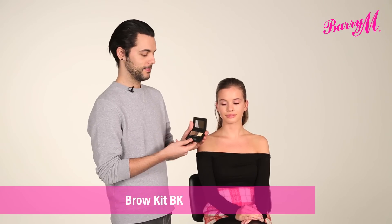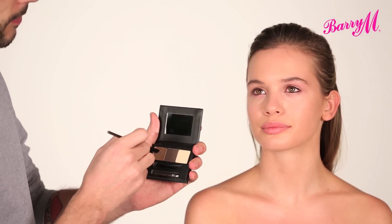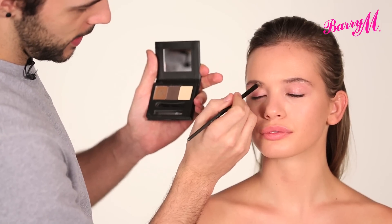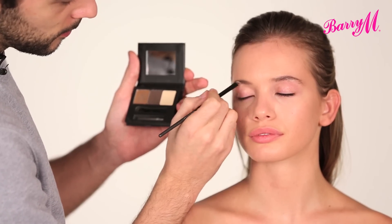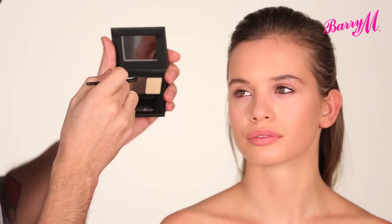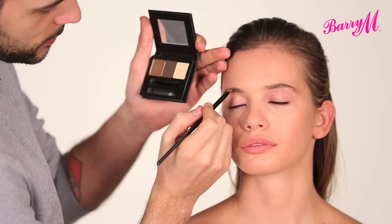I'm going to start by just lightly defining the eyebrows using the brow kit. In this kit, you've got a light brown wax, which is great for filling in your brows as well as grooming the brow hairs. It's a bit of a lighter colour, so if you want a heavier colour, you can use the brown shadow that's also in there.